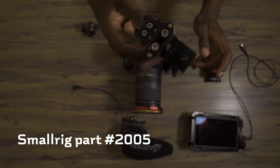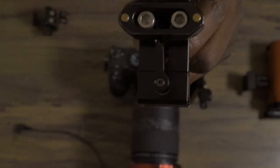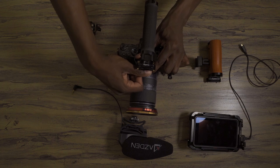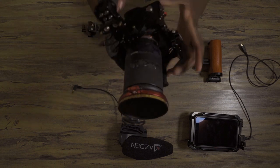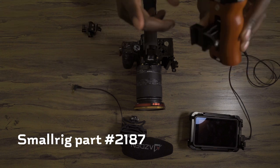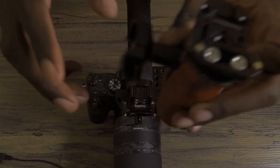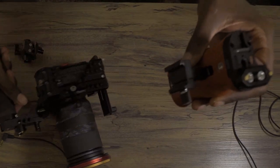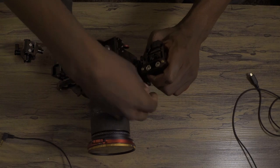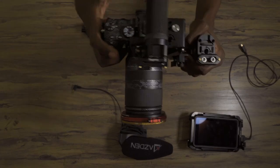I'm going to attach my top handle, also by SmallRig. You'll notice on the end of the top handle there is a NATO rail as well — I'll show you why shortly. Lock that down. Now I have a top handle and that feels really good in the hands. Next, let's attach the side handle — another NATO accessory, which also has a NATO rail on top. This one goes on the side of the cage. Slide it on and lock it down. Now I have a side handle and a top handle and I'm pretty much good to go.